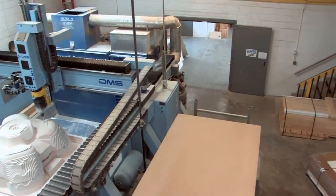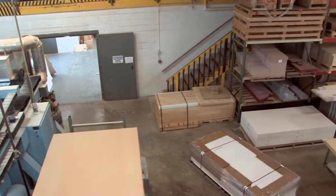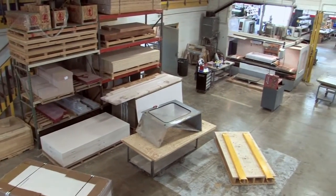As far as materials go, we cut various kinds of foam board. We'll cut REN board. We use MDF at times, as well as pine and a couple hardwoods.